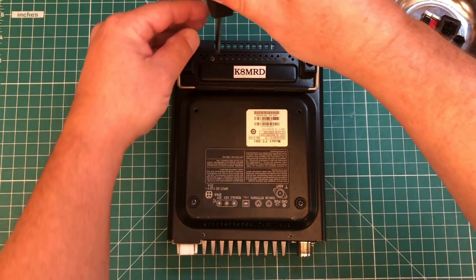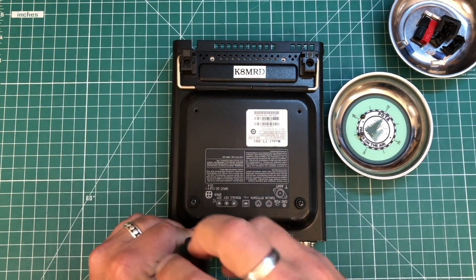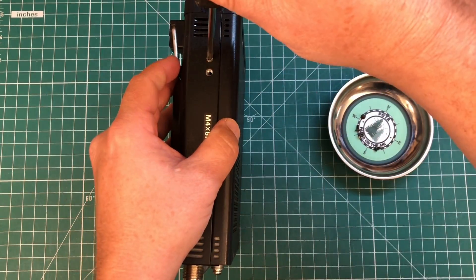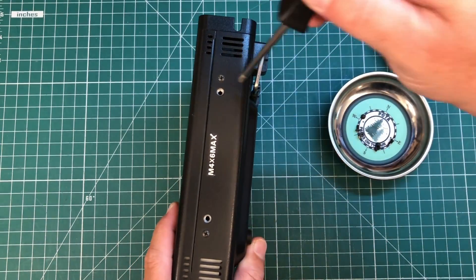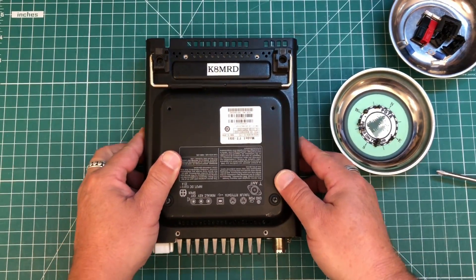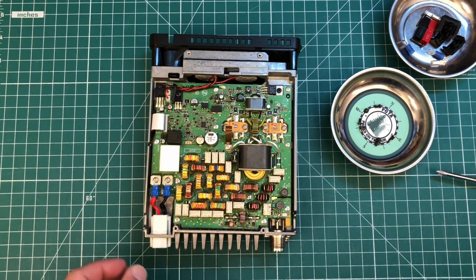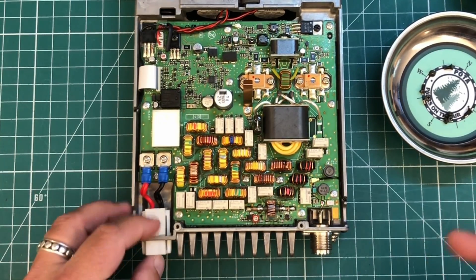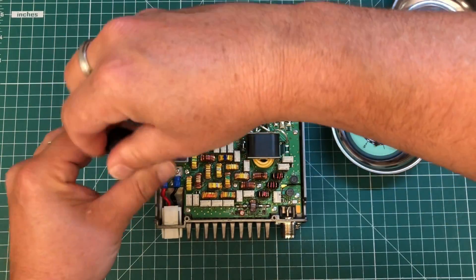We're gonna start by removing the four screws on the bottom of the radio. Then we need to remove two screws on the side, flip it over, and remove two more screws on the other side. Next, lay it on its back and slide the bottom cover off and set it aside. Now we have our positive and our negative terminal.